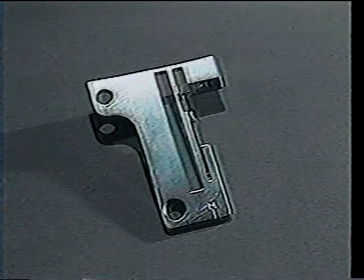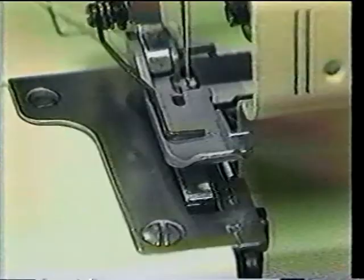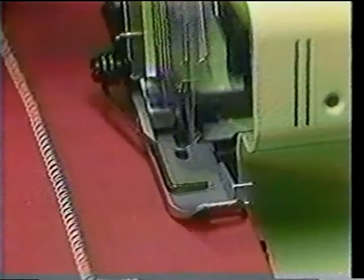Just turn the movable knife into the non-operating position. Attach the rolled hem plate. Fold the fabric in two, keeping the top side up. Place the fabric under the presser foot with the fold resting against the edge of the throat plate. Then lower the foot and stitch using the balanced three-thread Overlock tension. Perfect pin tucks every time.